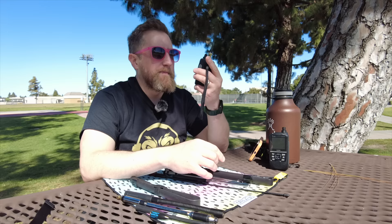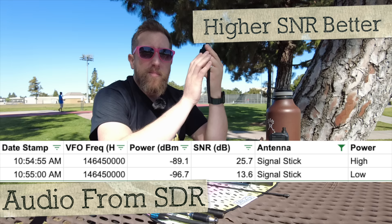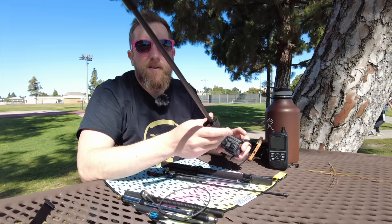KI6NAZ high power with the Signal Stuff Signal Stick, then low power. Eventually we'll get to a place where I start doing these with VHF. UHF is the one we're focusing on right now — two meters — because most of these telescopic antennas are two meters. But some of the antennas here are dual band, like the Abri 18 inch.